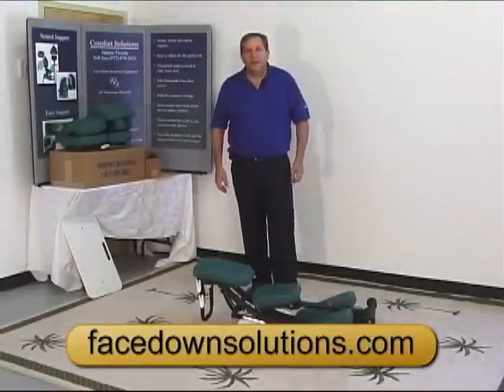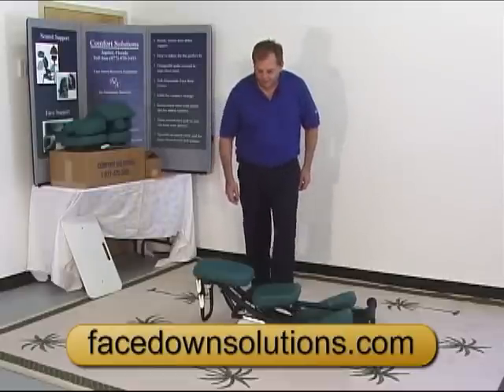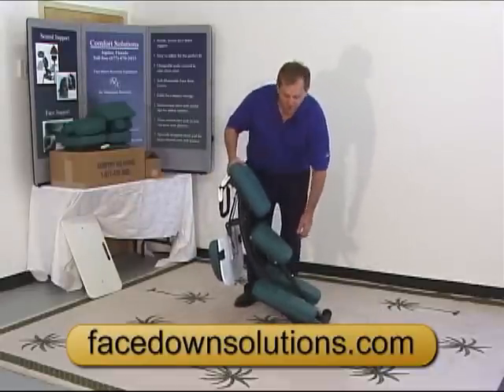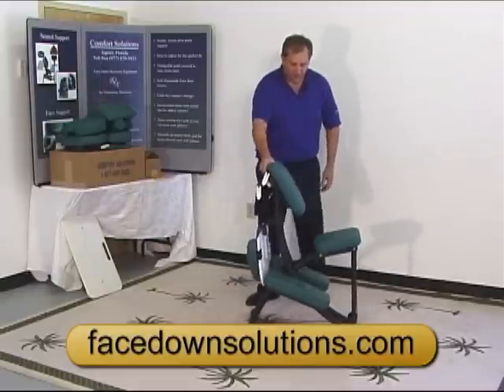Hi, Tom Russo with Comfort Solutions. I'm here to show you how to work with the chair now that we have it all unpacked. First thing we need to do is open it up — quite simply done, just lift it up, lean it forward, and lift up on the back of the seat. That sets the chair up.